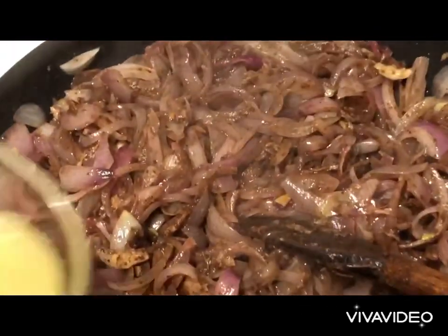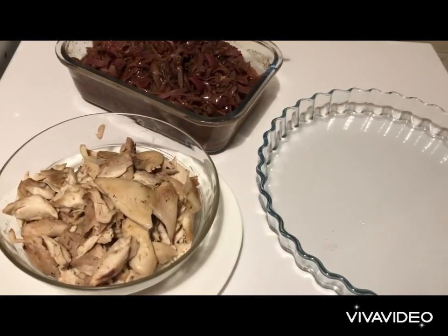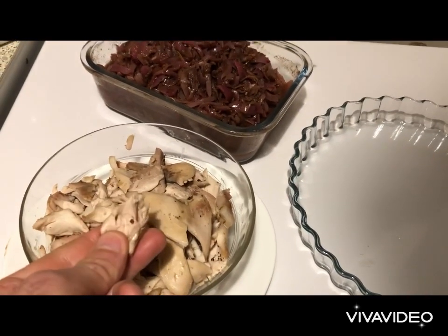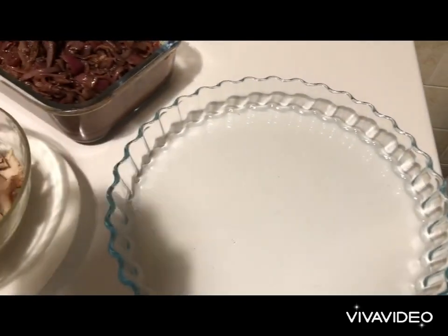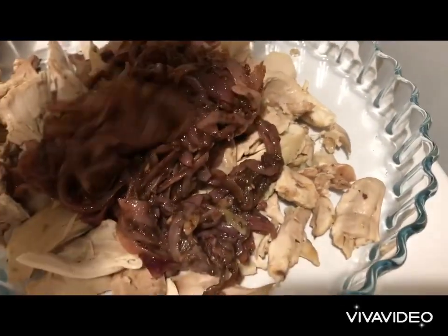Add the lemon juice. After 45 minutes of boiling, the chicken is very well cooked. Clean the chicken and cut it into small pieces. The onions are ready too. In a baking tray, mix the chicken and onions and distribute them properly throughout the tray.